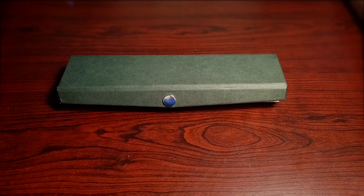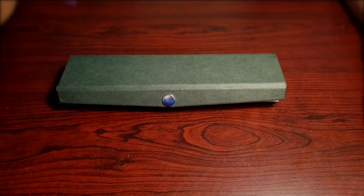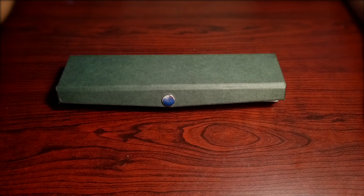Hi there guys, in this video I will review a pen from an Indian manufacturer called Ranga Pens. Ranga Pens is basically situated in Thiruvillur, a city near Chennai in Tamil Nadu. I did a Google search for an Indian fountain pen manufacturer and their website link popped up in the results.